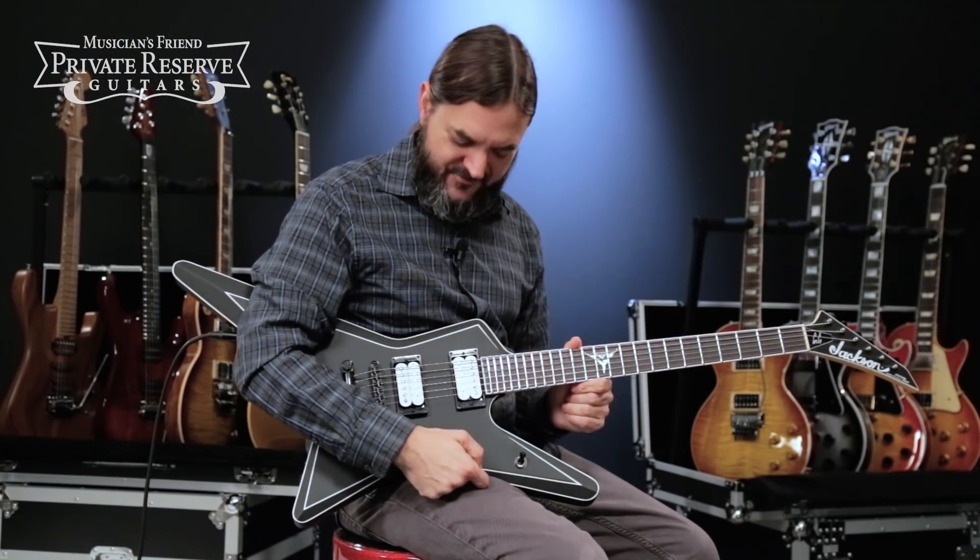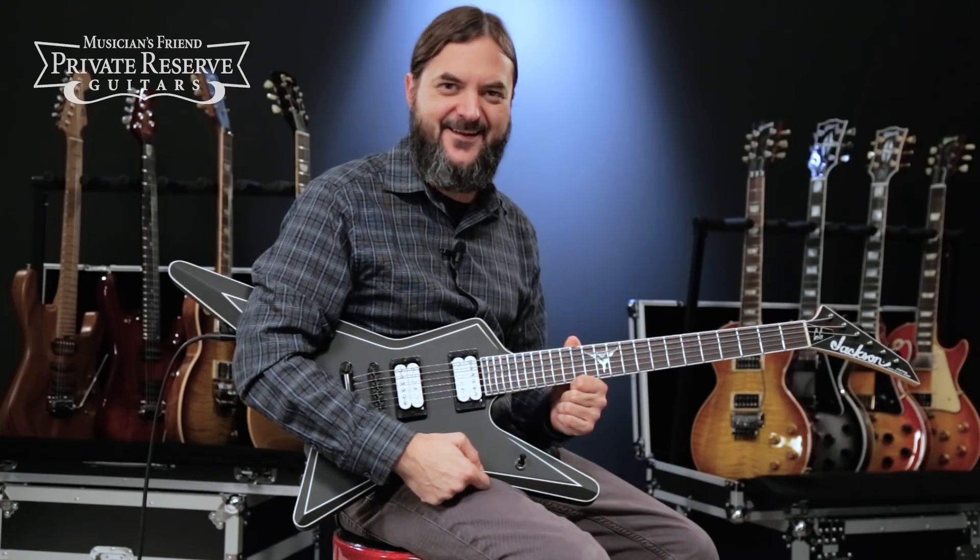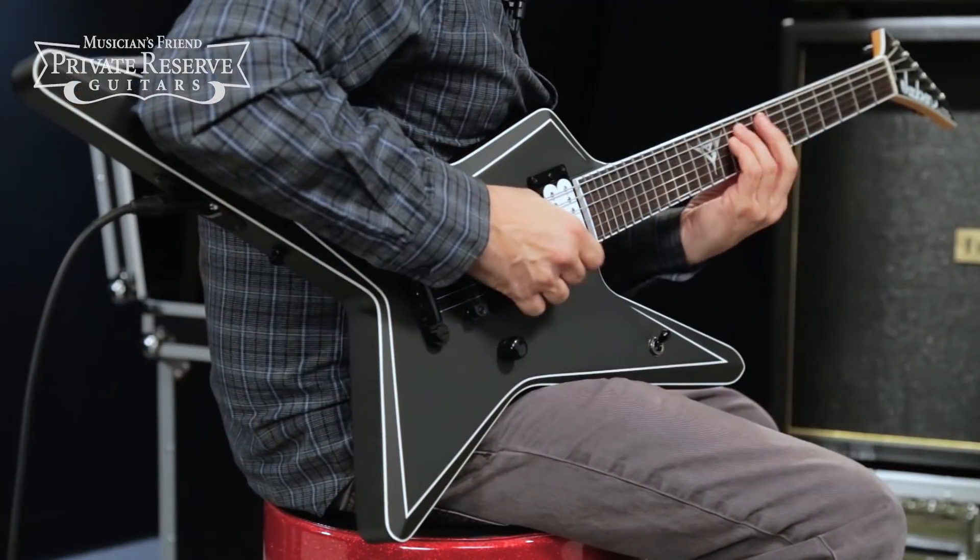So there you have it. Very interesting guitar — the Gus G Star from Jackson. Have a great day. Thank you.